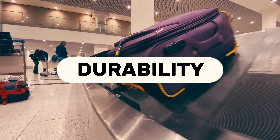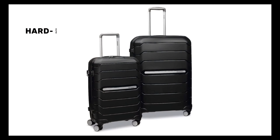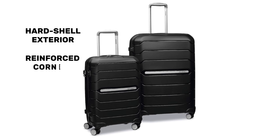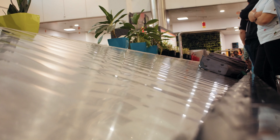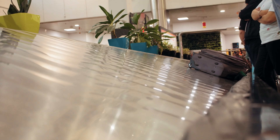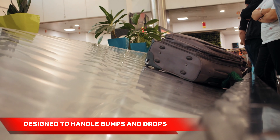Durability is a crucial factor when it comes to luggage, and the Samsonite Freeform delivers on this front. The hard shell exterior, reinforced corners, and sturdy handle construction ensure this suitcase can withstand the rigors of travel. It's designed to handle the bumps, drops, and rough handling that often occur during transit, giving you peace of mind knowing your belongings are well protected.